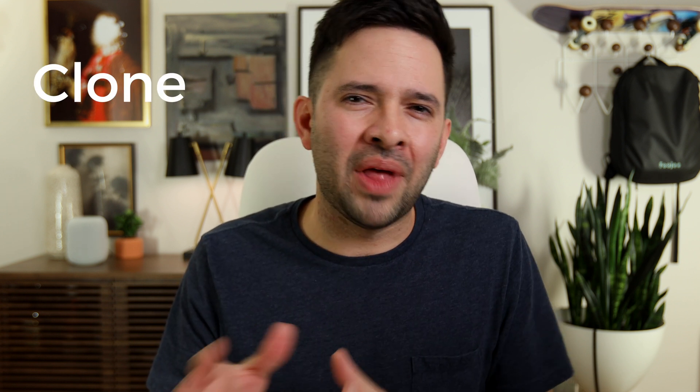Another type of backup is what we call a clone. However, that starts to get a little bit more custom and that's why we'll cover that in a different episode. So let's talk about setting up that first backup — a local backup.